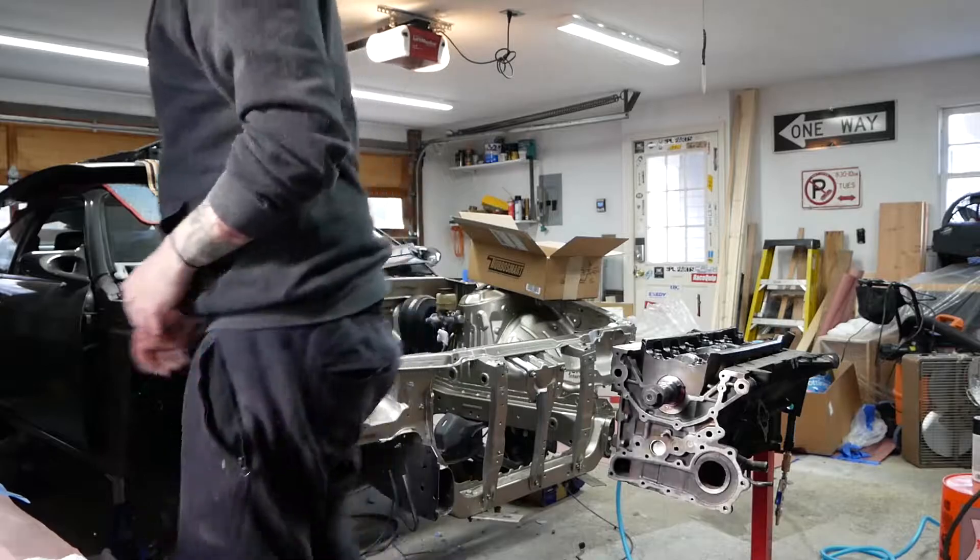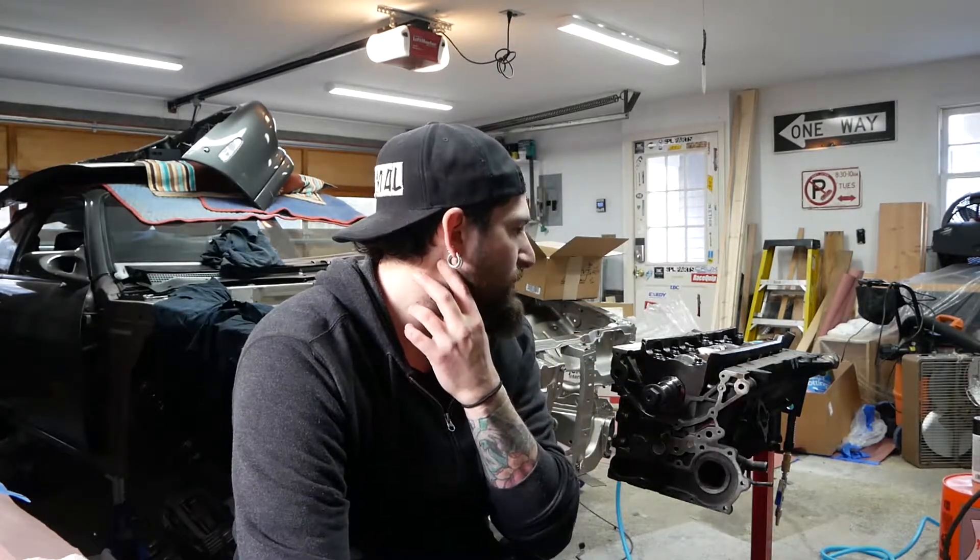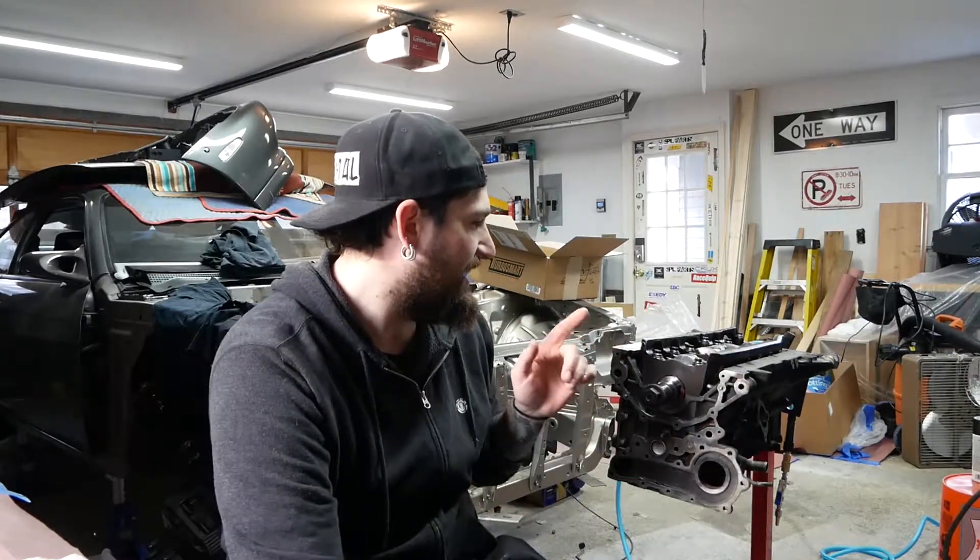I'm gonna send pistons one and six through right now, but first I gotta throw some plastigage on it. If anyone was paying attention last video - I misspoke on the crankshaft main bearings. The mains are supposed to be 0.020 to 0.047, and I'm basically at about 0.047, so I think we're right on with the mains. The connecting rods are supposed to be 0.020 to 0.040 with a maximum of 0.090. I'm gonna check it anyway.